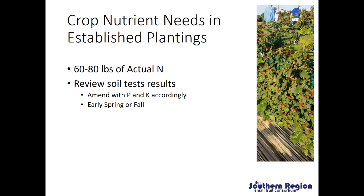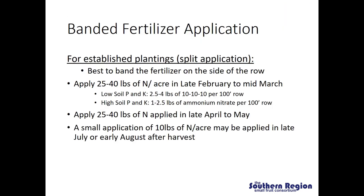Now if we are going to be applying 60 to 80 pounds of actual nitrogen, how are we going to get that amount to the crop? There are really two different ways that growers apply those nutrients: one is through banded fertilizer applications and the other is through fertigation. In banded fertilizer applications, we generally recommend that the total amount of nitrogen be split into multiple applications in the year. You are going to want to band the fertilizer down the side of the row, making sure that the fertilizer does not make contact with the crown of the plant because that may result in injury to the crown.